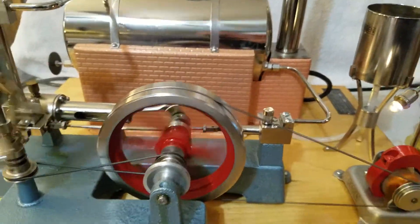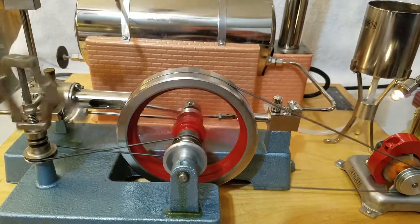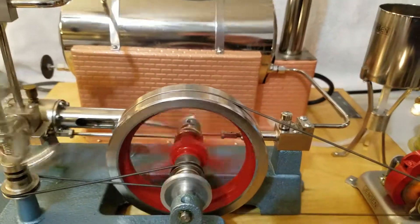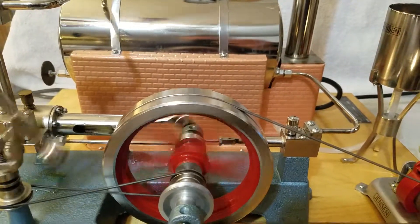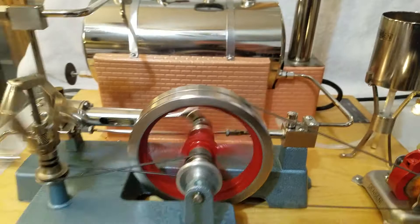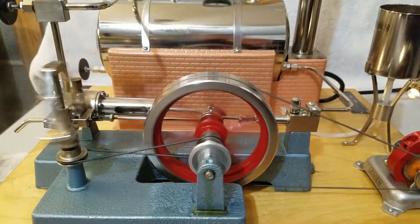The engine is mounted on a heavy cast iron base. At 20 PSI — right now I'm at 15 — but at 20 PSI this engine will produce approximately one-tenth horsepower at a thousand RPMs, which equals about 18 watts.